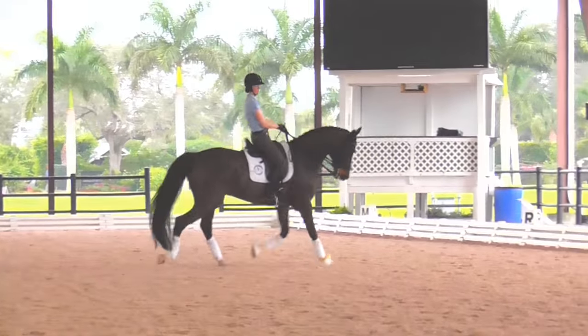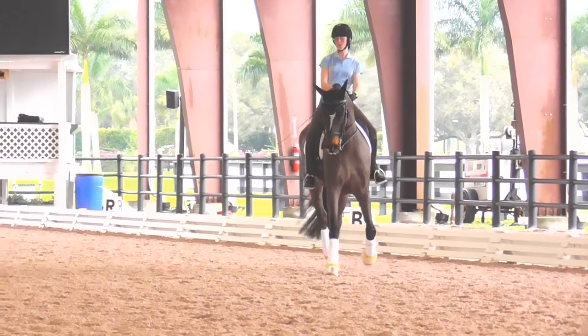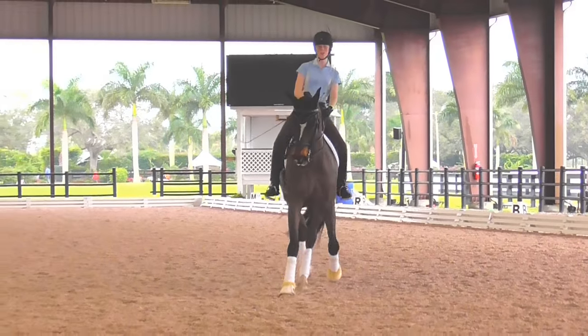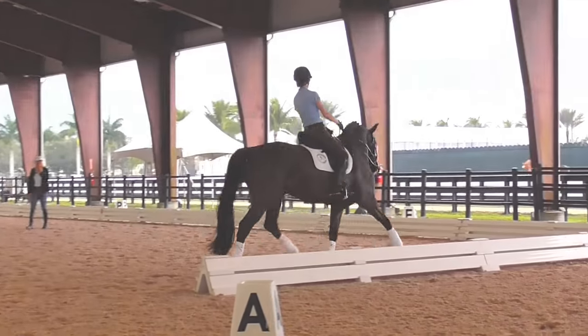Directly into half pass right. Shoulders leading. Hands down. And short rein. Turn left. Shoulder in one more time, left. It's looking really good.